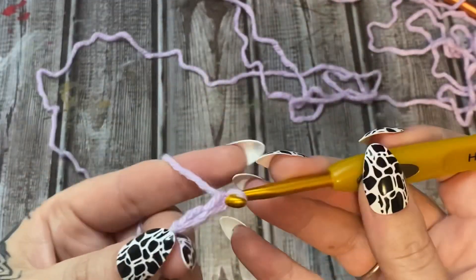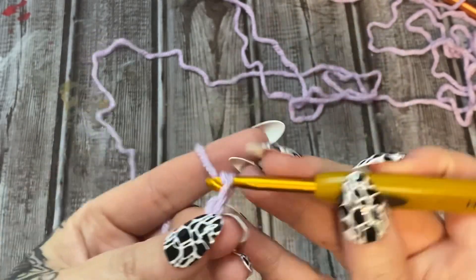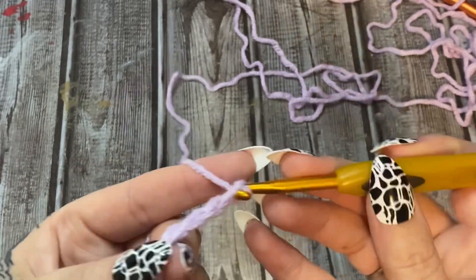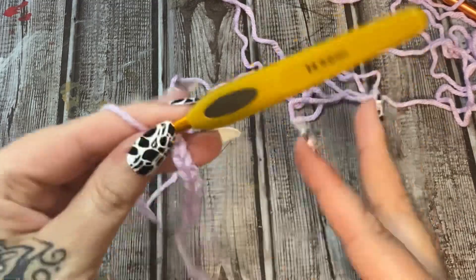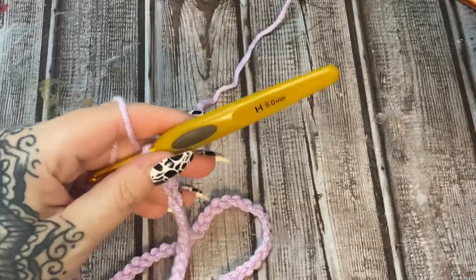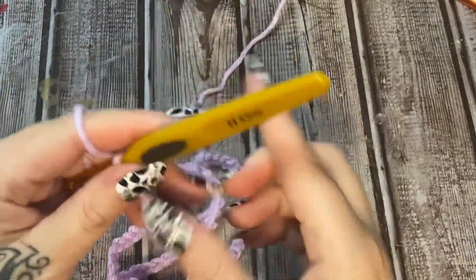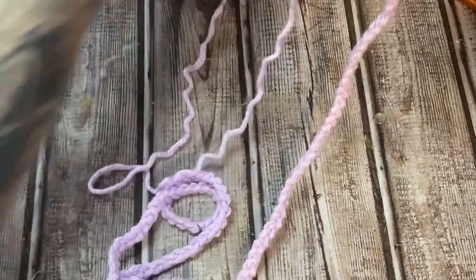I'm going to make chains until I reach roughly 40 inches, keeping in multiples of three - so counting one, two, three, four, five, six, seven, eight, nine multiples of three until I get to about 38 to 40 inches. I have chained 144 stitches, so that is my multiples of three.